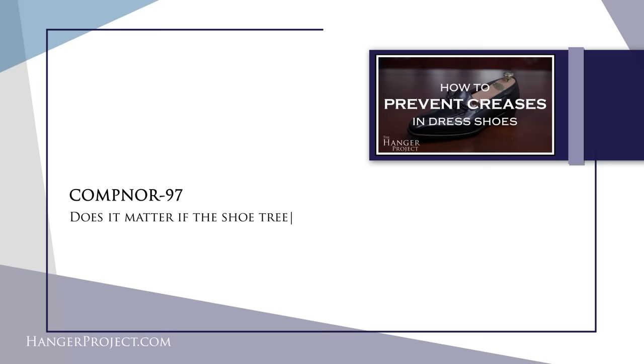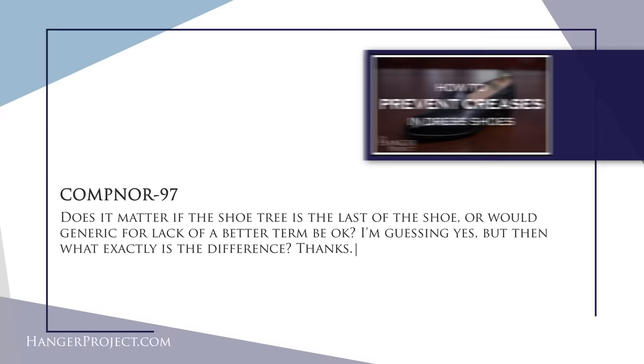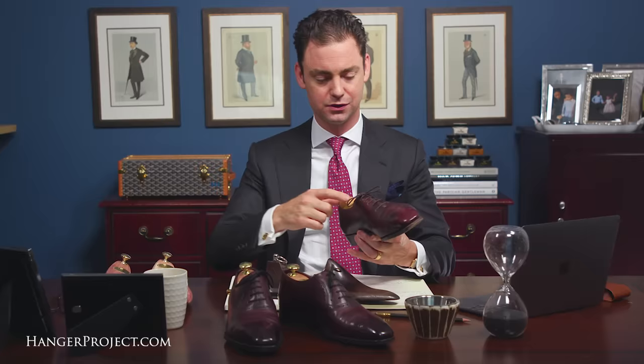Our third question today is from Campanor 97. His question reads: does it matter if the shoe tree is the last of the shoe, or would a generic one be okay? I'm guessing yes, but what exactly is the difference? So there are several different styles of shoe trees. The highest quality you can get is a bespoke, fully lasted shoe tree. What that means is that the shoe tree is literally a copy of the last that the shoe was built around, so the shoe tree perfectly matches the shape and silhouette of the shoe.